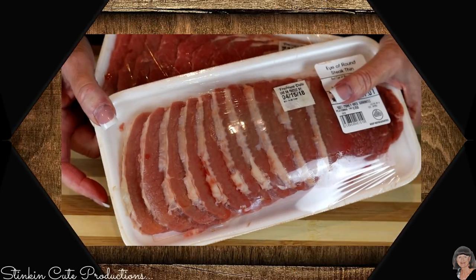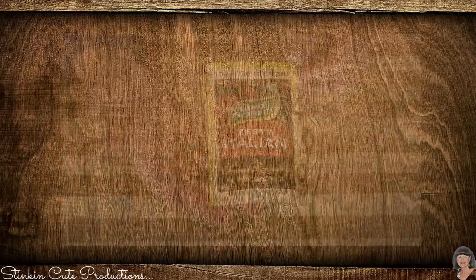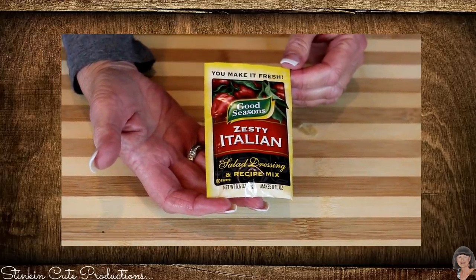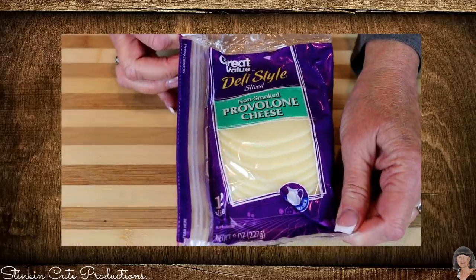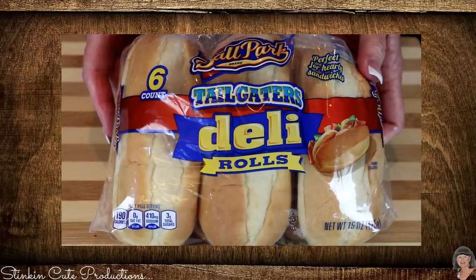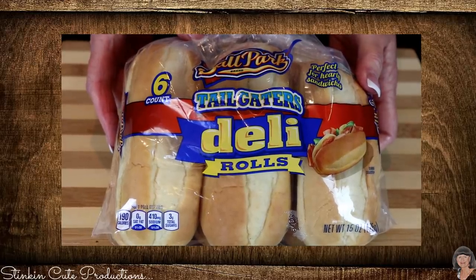There is really no fuss or muss with this — it is easy to do and takes nothing to work it. So let's make some Philly cheesesteak sandwiches for dinner tonight! We have two packages of thinly sliced eye of round steak, one yellow onion, one packet of zesty Italian salad dressing, and an eight-ounce package of sliced provolone cheese. You'll also need hoagie rolls or any deli roll you like.